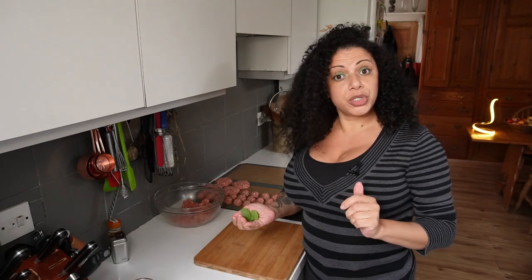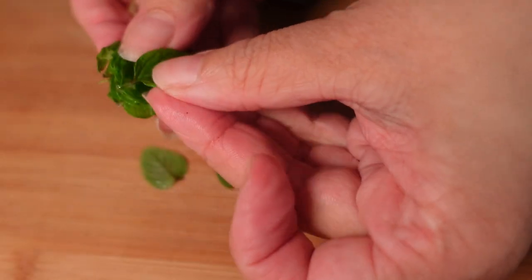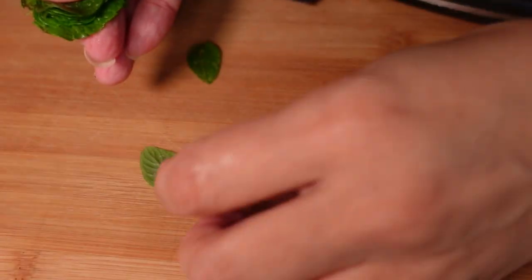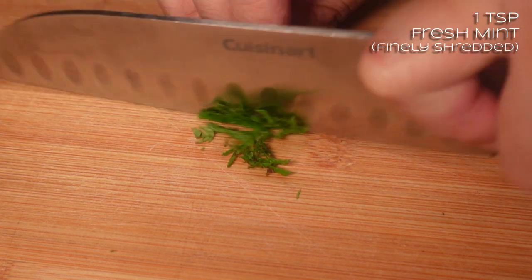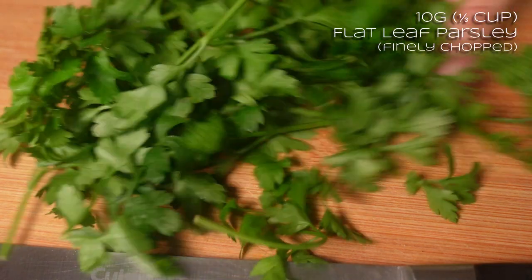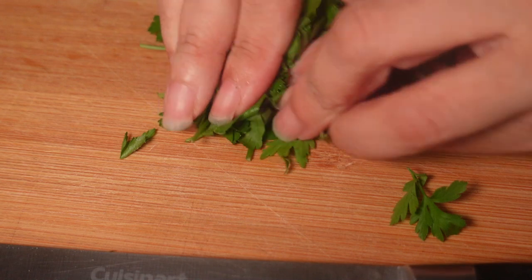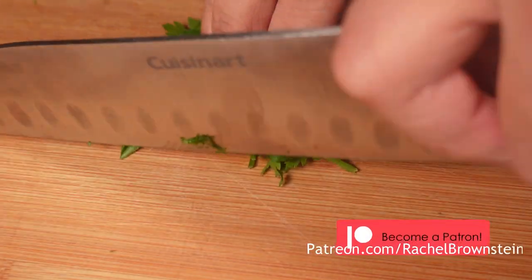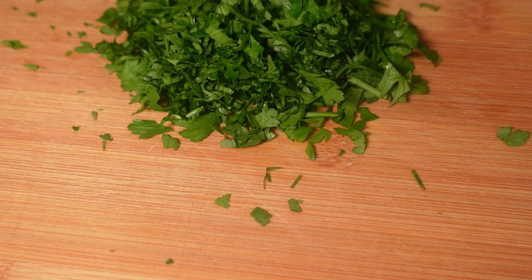Last but not least, onto the kofta. I'm going to put some fresh herbs in my koftas — totally optional, but it just adds a nice bit of fresh lightness to the flavour. I've picked a bit of mint — maybe 10 little fresh mint leaves. For fresh herbs, I make a little stack of them all, which makes it easier to shred them down, then just very finely shred.